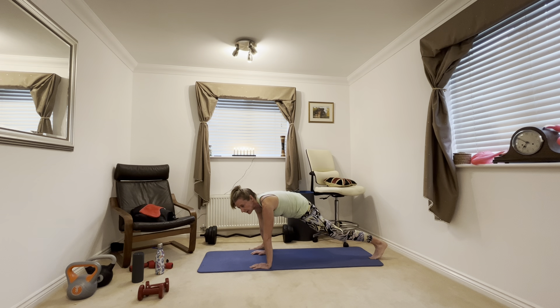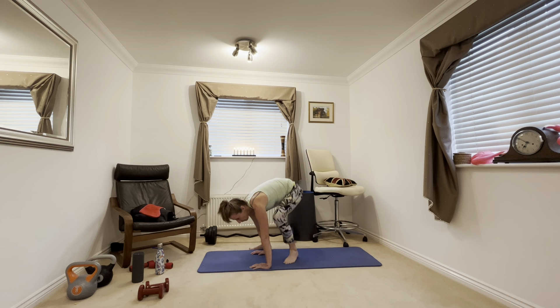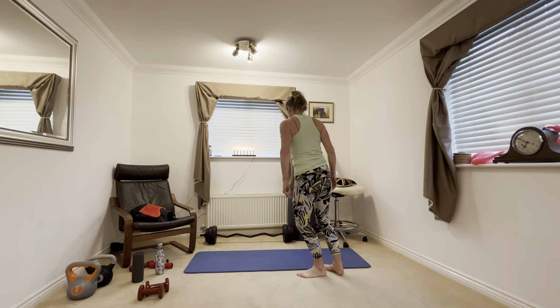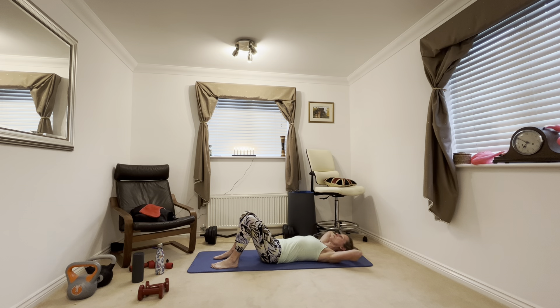Come onto your front, up onto your hands. Bring your foot as close to your hands as you can. Just hold it there for a few seconds — you're just stretching out your hip flexors. Other side. And now back to the first one; see if you can move it a little bit further towards your hands as you stretch through. Other side. You should be feeling a little bit warmer now.